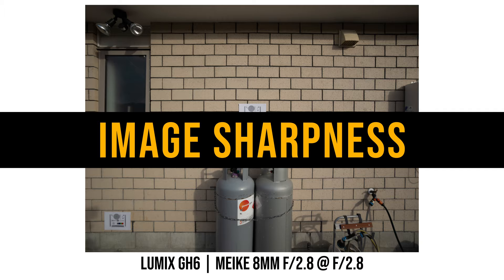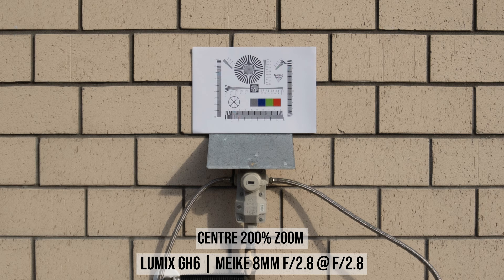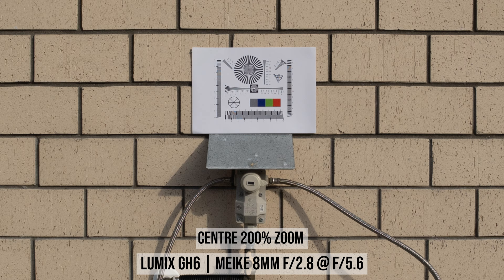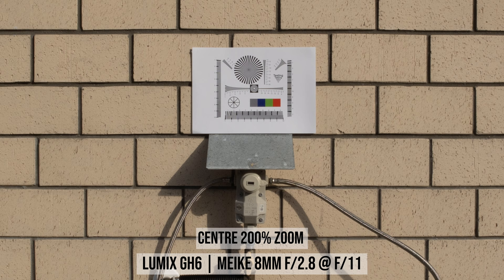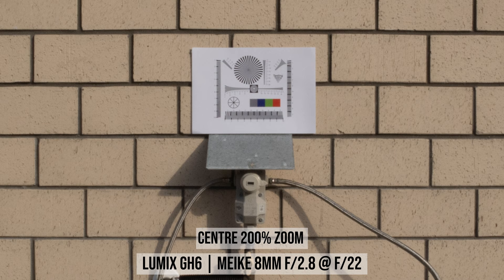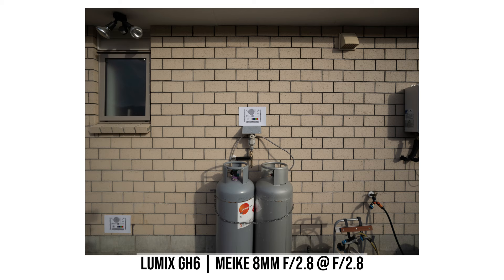At f2.8 the center looks quite good, but if you stop down to f4 you can see good improvement in center sharpness. Stopping down to f5.6 and f8 there isn't any noticeable difference. Once you stop down to f11, diffraction starts to make the image a little bit softer. So I wouldn't stop past f8 if I want the best image sharpness, at least when shooting with the GH6 which has a 25 megapixel sensor.